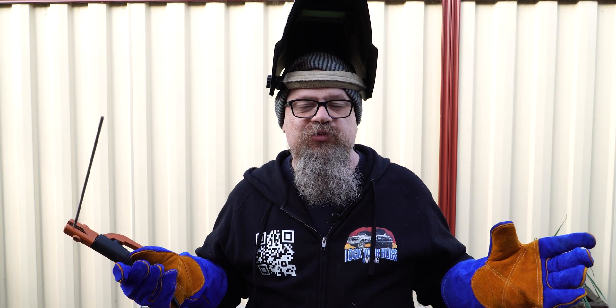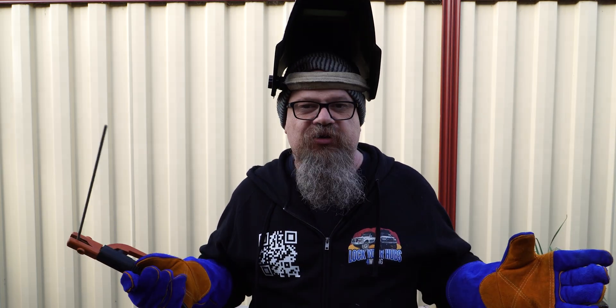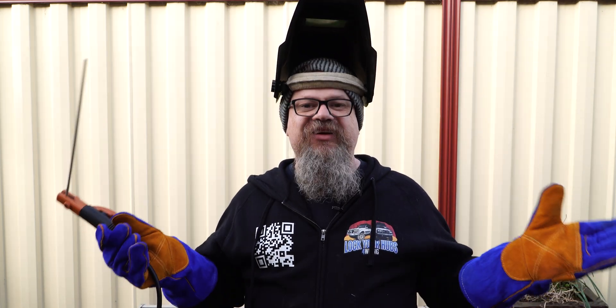G'day coppers, welcome back to the bush. In this episode of Lockhouse 4WD we're looking at how you're going to arc weld with car batteries for trackside repairs — battery connections, series versus parallel, electrode selection and plenty more. Let's get into it.